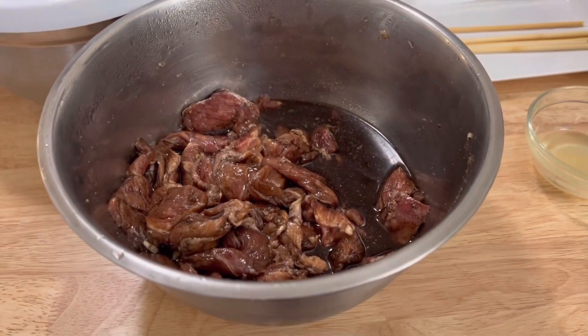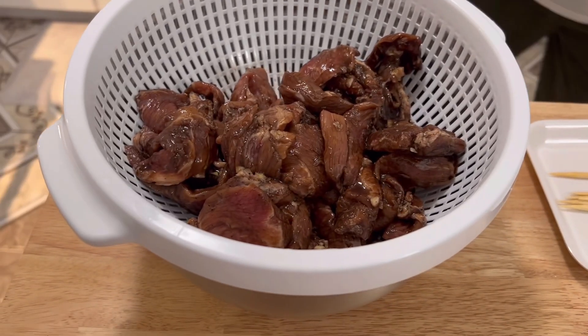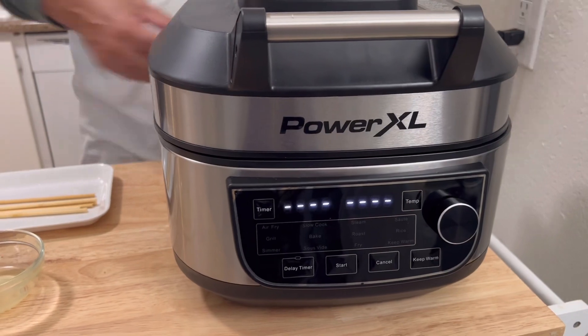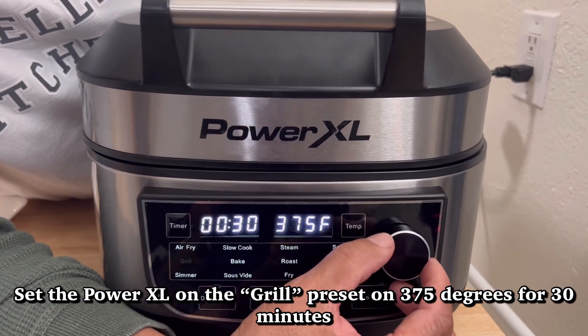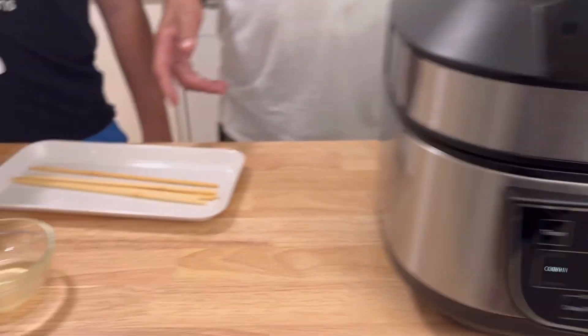I have my son Darnell III with me today — he wants to finish up this video with me. No school, so he's in school in the kitchen today. He's going to pour the marinated pork into a bowl and let it strain out. We're going to let it drip for a while and then put them on skewers. I'm setting the PowerXL on grill mode at 375°F for 30 minutes and pressing start so it preheats while we skewer the kebabs.